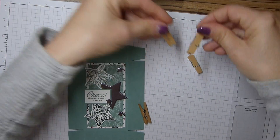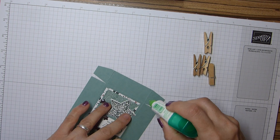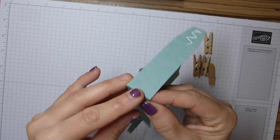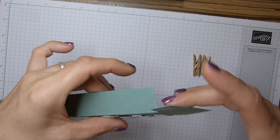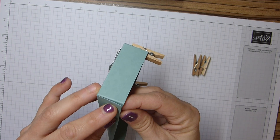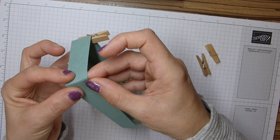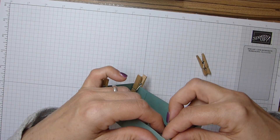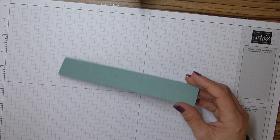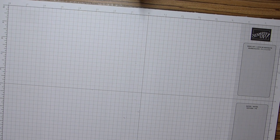Taking the pegs off my base and now adding them to my lid so I can make this up, while the decoration is drying. I've just realised I used the piece I needed for the insert to cut my backing for the sentiment - oh my goodness! Let me just grab some more Soft Succulent. What a silly fool I am.